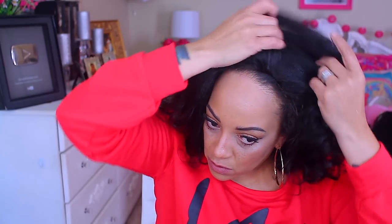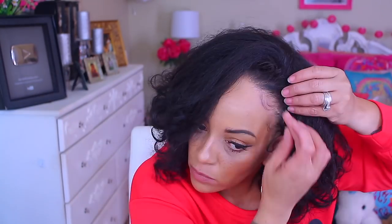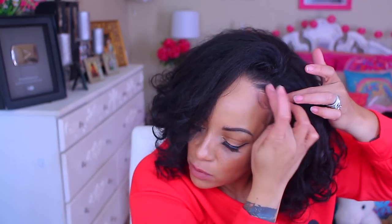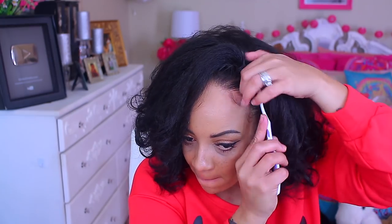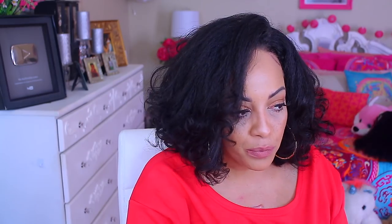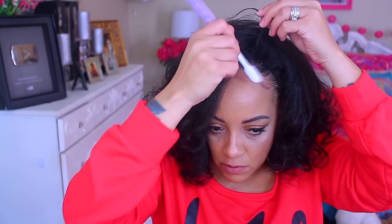I was undecided, so I decided to try the part on the opposite side — since we get used to wearing our hair parted a certain way, one side might be easier to style. I tried it on this side and also applied the Eco Styling Gel this time, then used a hairpin to keep my hair blended back.